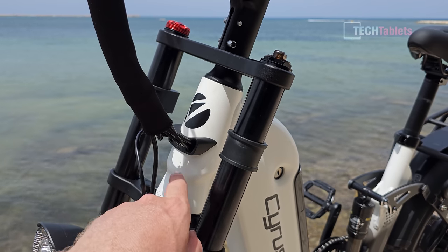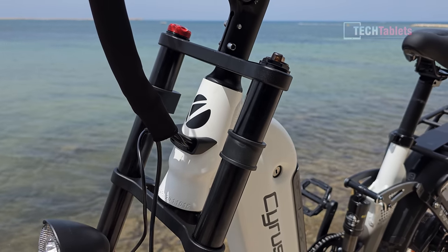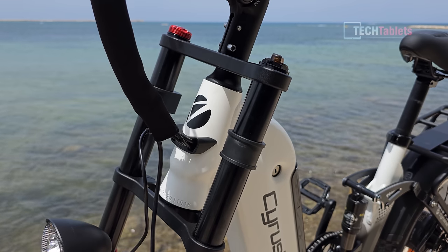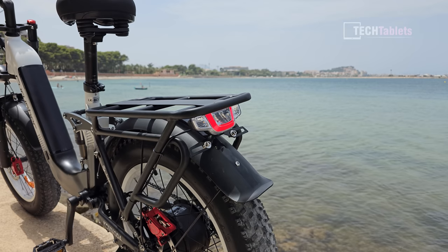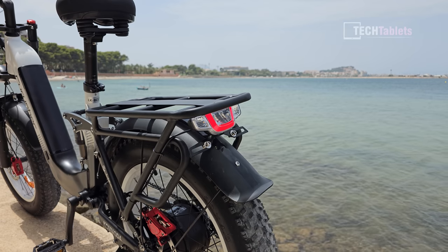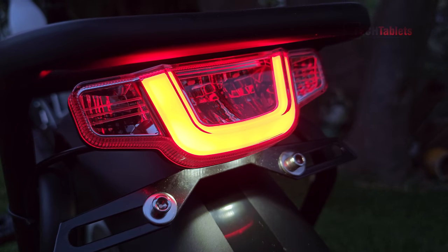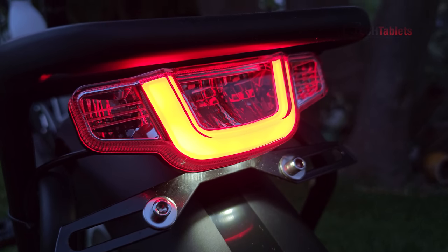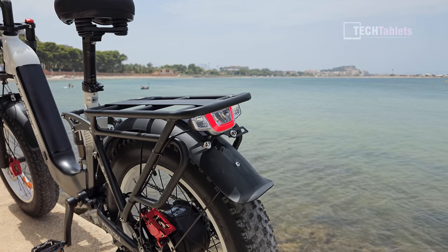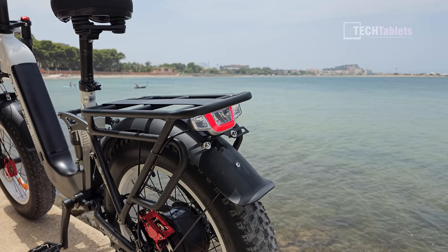Cyrusher has internal cabling, with just a small section visible on the outside connecting to the brakes and the rear tail light. The rear tail light looks very nice — it's bright and clear, though hard to see in daylight. It has left and right indicators but there's no switch to activate them, so it looks like it's a light designed more for a motorcycle.